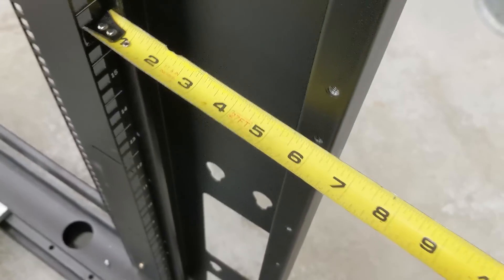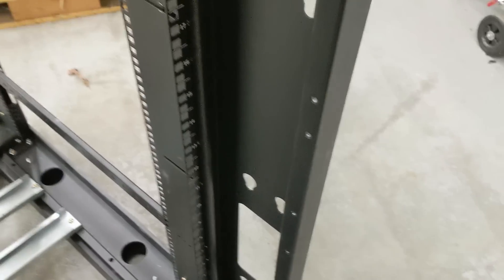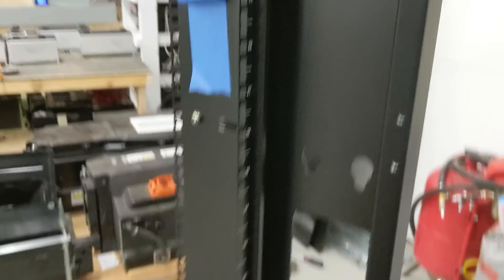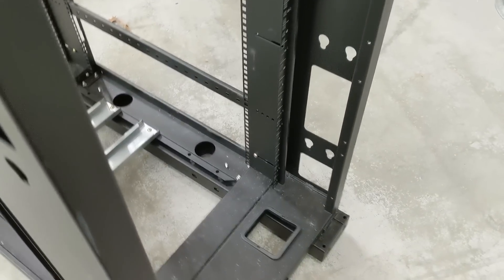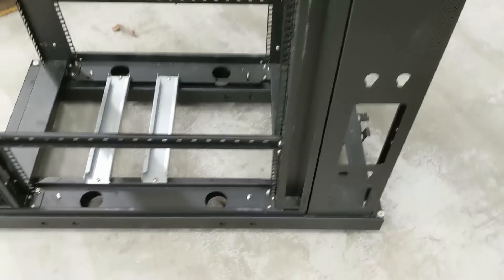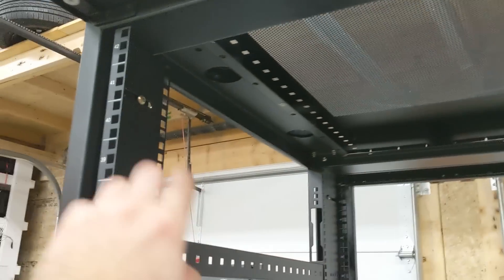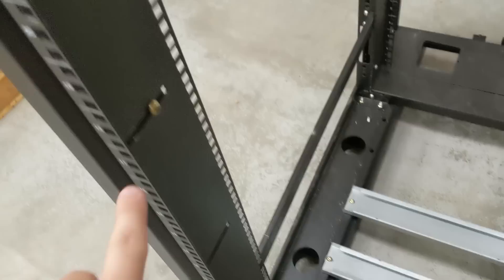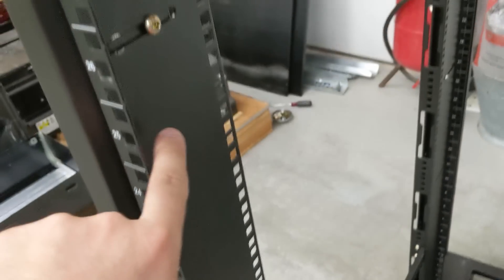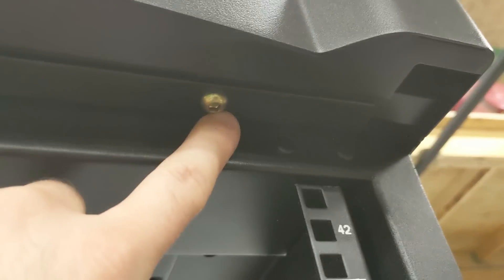We still have six and a quarter inches for wires, which is tons of space. This is not going to be a server rack anymore, so we're not going to have bundles of hundreds of ethernet cables. All the dimensions are even both at the top and the bottom. Next I'm going to go through and do a final torque on these just by hand — not using the drill — make sure they're tight, and then tighten down any other screws I can find.